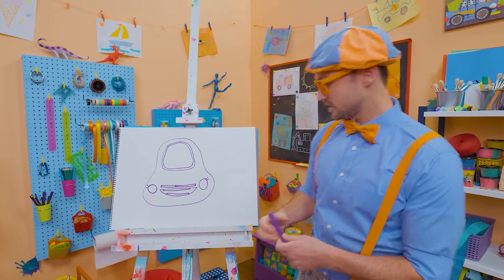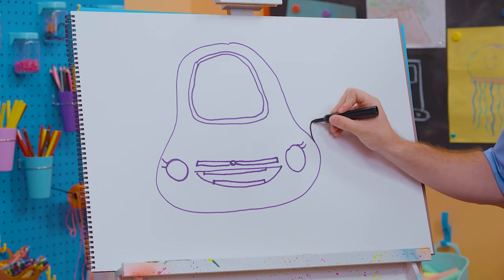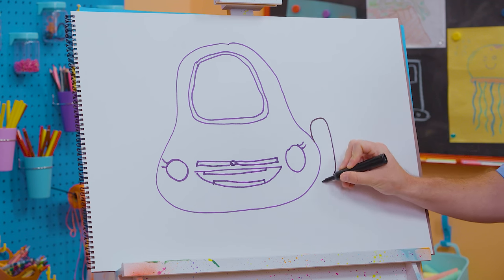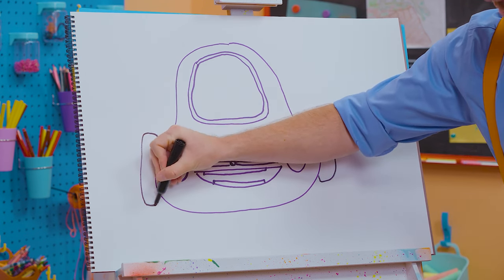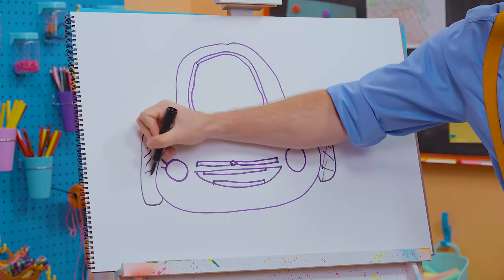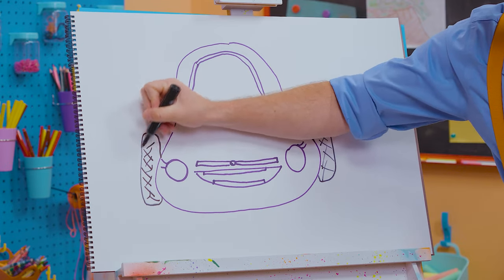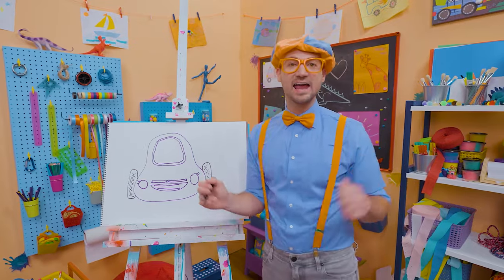And now we need to draw the tires! Let's go up, over, down, over, up — and draw some tread just like that. Very cool — the tread is part of the tire so you don't slip and slide while driving.